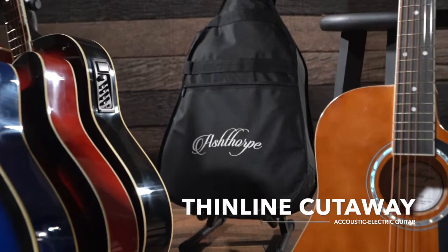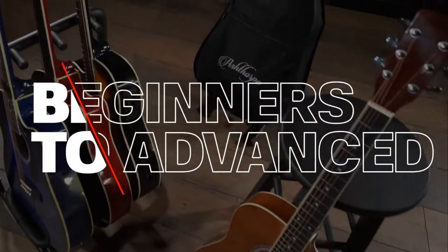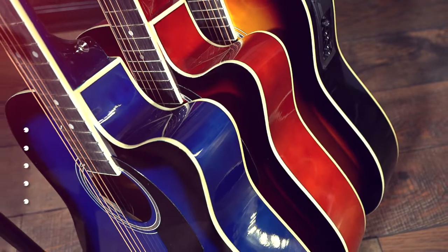Meet the Thinline Cutaway Acoustic Electric Guitar from Ashthorpe. This guitar bundle is perfect for musicians in the making as well as advanced players, and includes everything you need to get started.